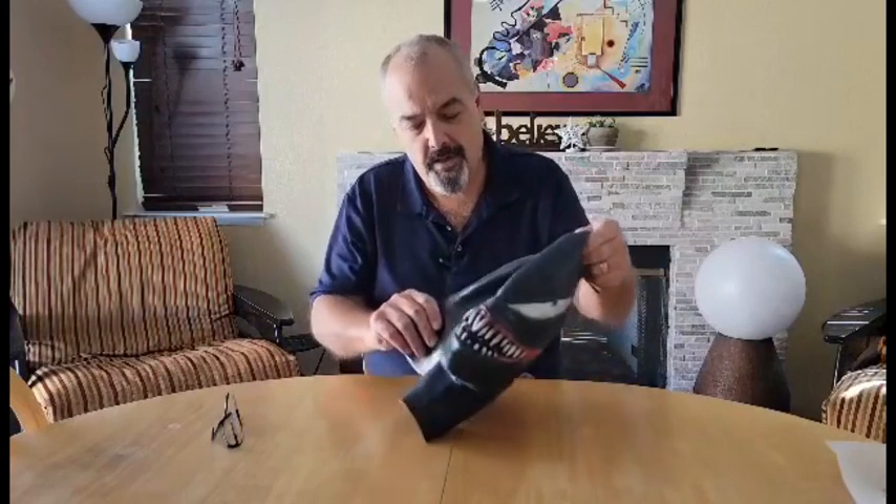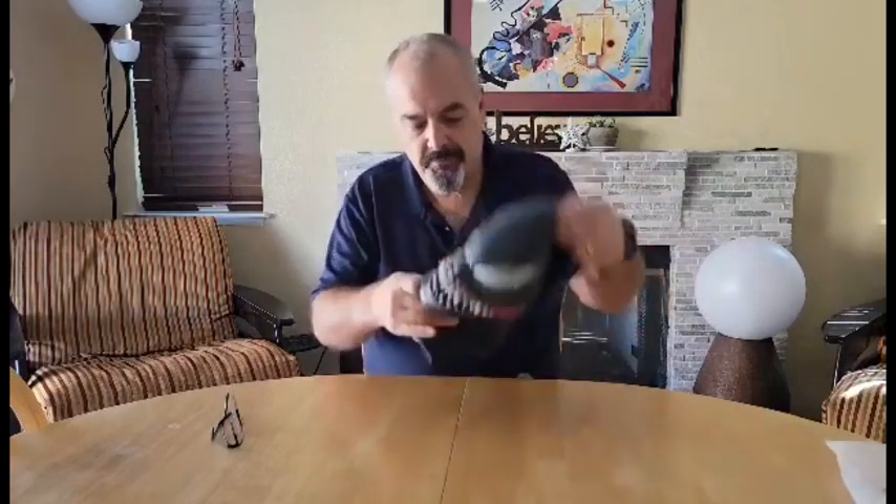I think this is real nice quality on it, it's plenty stretchable — we'll give it a thumbs up.